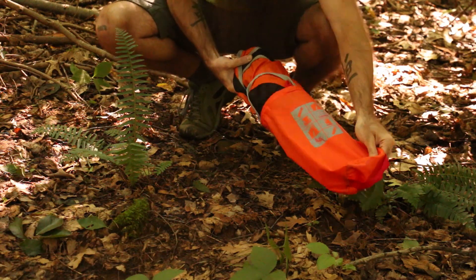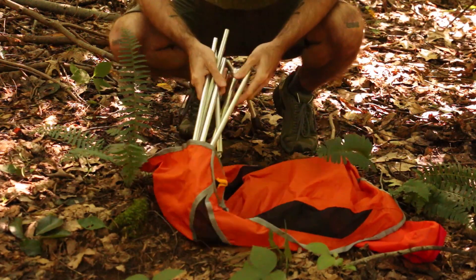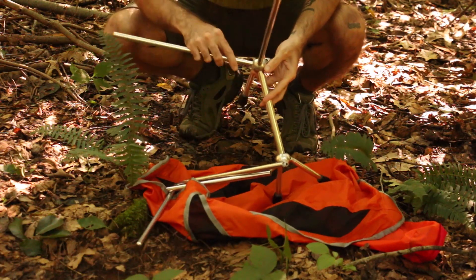The Mantis Chair borrows its design features from collapsible tent poles. You've got aluminum construction on the legs, and it's worth noting that there are four legs and four feet at the base of this chair, which is what makes it so stable.